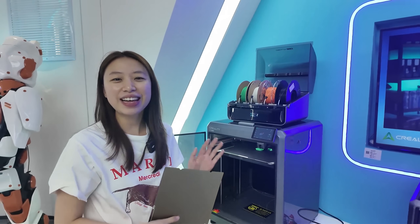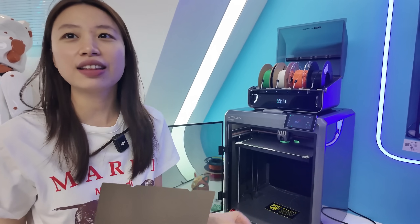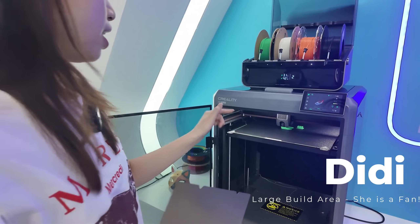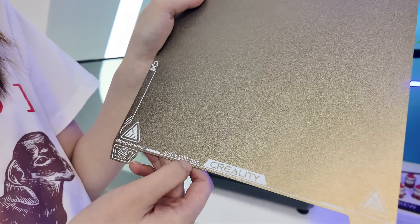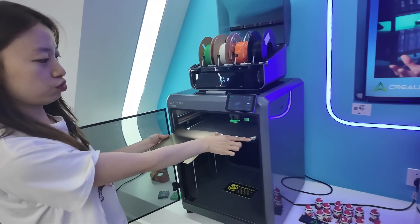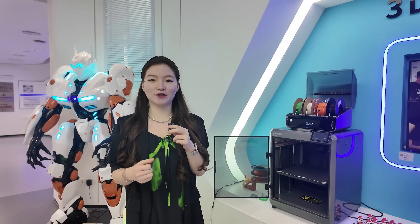I tried the K2 Plus for my first time and I really like the huge size of the K2 Plus combo. We can make comparisons — this is from the K1C and this is the K2 Plus. So much bigger! It's 350 millimeters versus 220 millimeters. What I like about this printer is that it's definitely very friendly to new beginners, so let's show you how to start your first print.